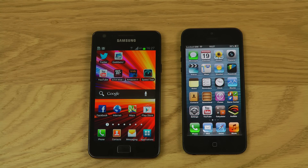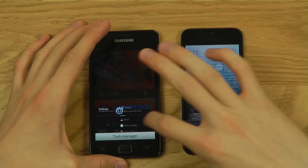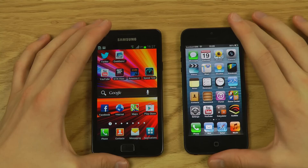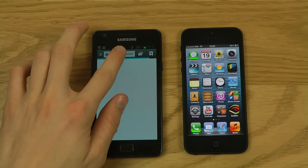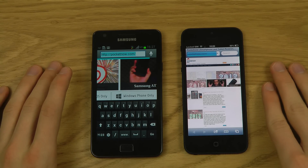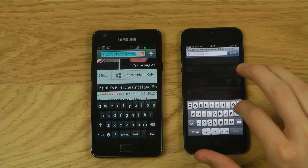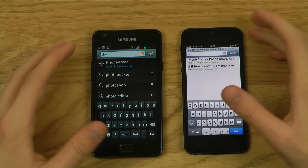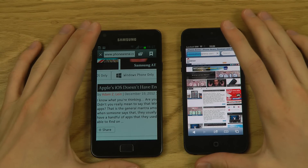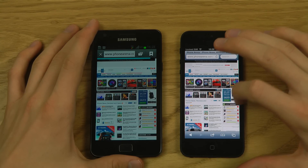Now let's do some speed testing. I'll close apps and use the stock browser on the Galaxy S2 and Safari on the iPhone 5. We're going to load Phone Arena. The iPhone 5 finished loading quicker. And you can immediately see it in the video — the iPhone 5 display crushes the Galaxy S2 in the browser; white looks so much more white.